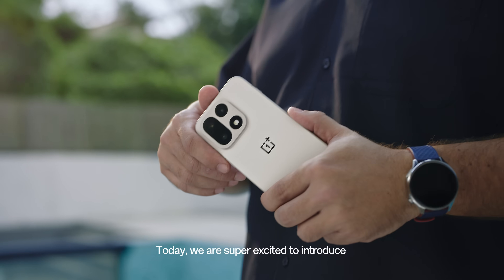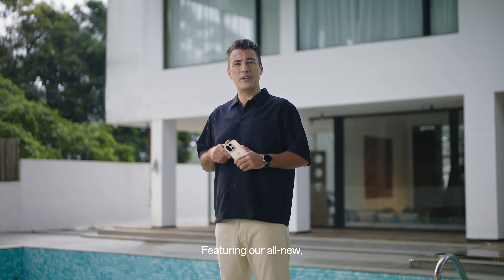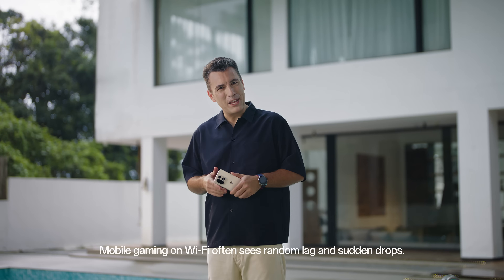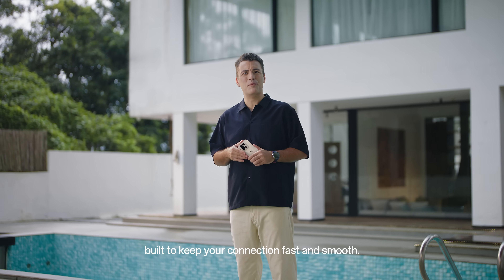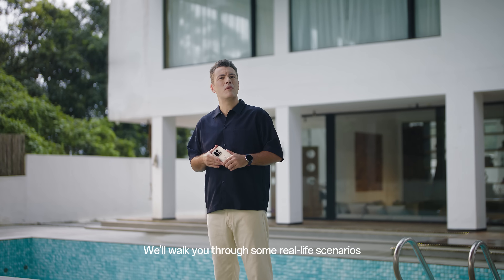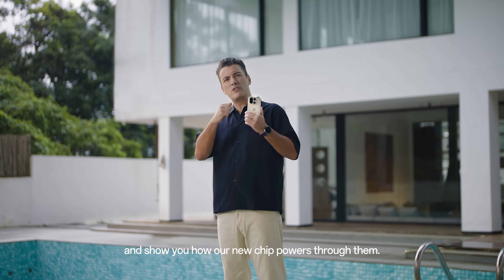Hello there! Today we are super excited to introduce the OnePlus OP Performance Tri-Chip featuring our all-new self-developed Wi-Fi chip G2. Mobile gaming on Wi-Fi often sees random lag and sudden drops — not fun, right? The Wi-Fi chip G2 is a game changer built to keep your connection fast and smooth. We'll walk you through some real-life scenarios and show you how our new chip powers through them.